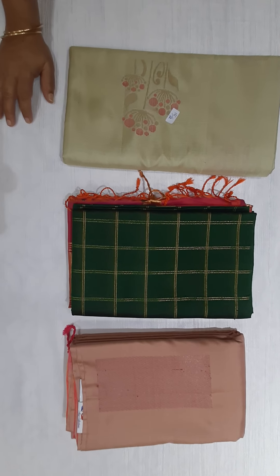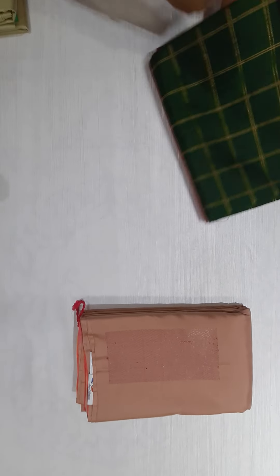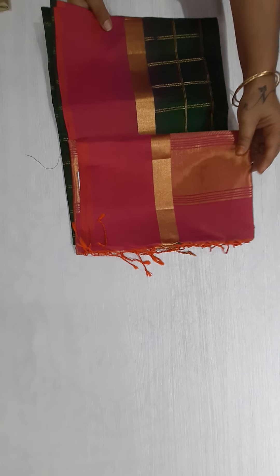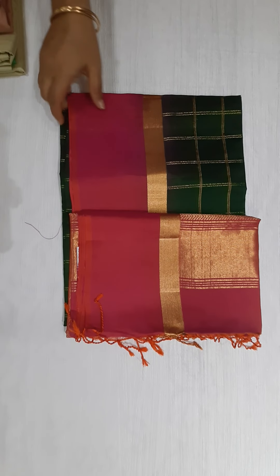This is saree number one. Bottle green with pink color. This is a dual shade.